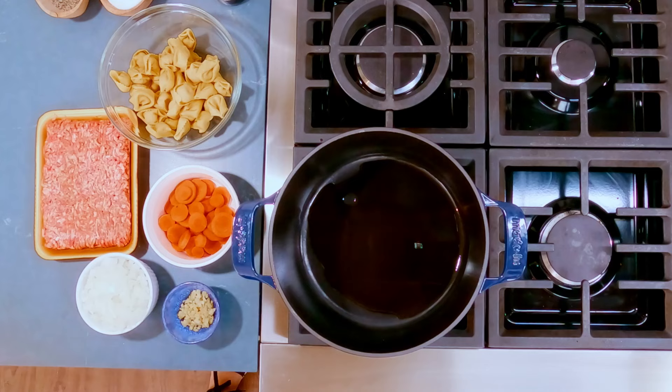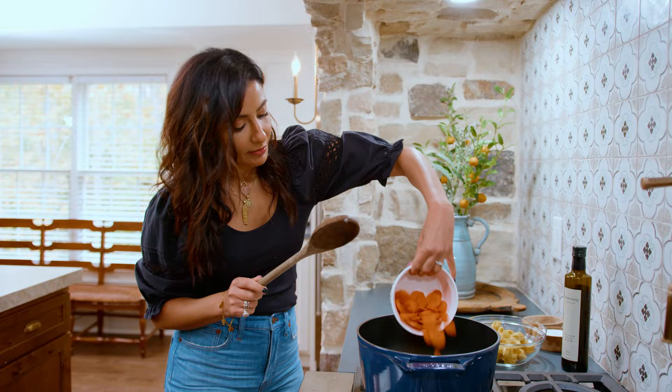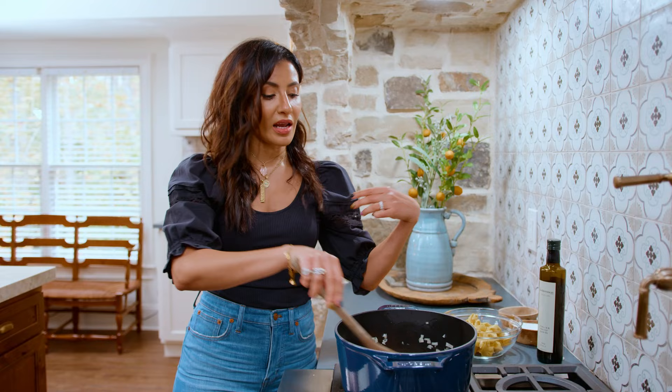This is looking good, so we're going in with onion, garlic, and carrot. Toss everything in the olive oil, and then a dash of kosher salt to help it out. Toss it around and allow the veggies to kind of collapse a little bit and soften and sweat out some goodness.